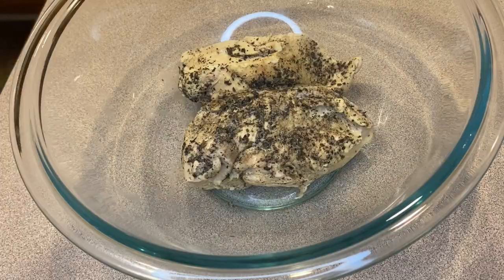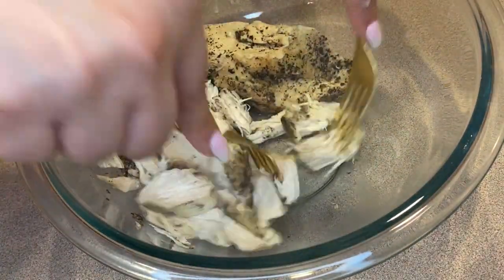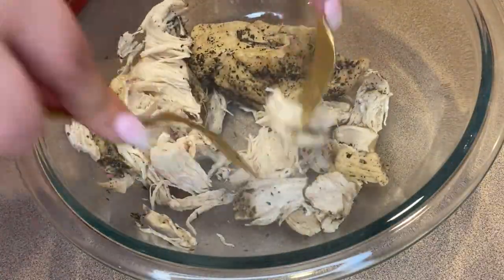Once the chicken is done cooking, you can either chop it up into chunks or shred it using two forks — whatever you prefer for your chicken pot pie.